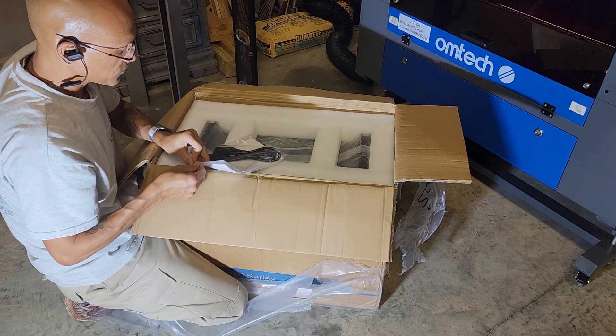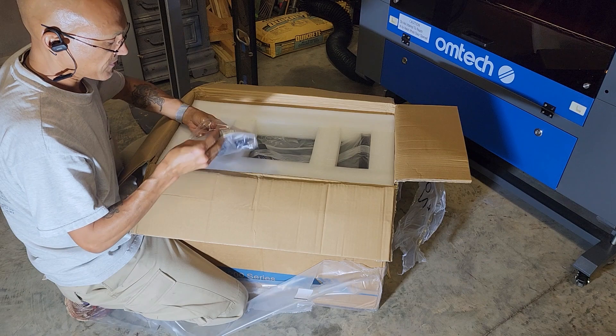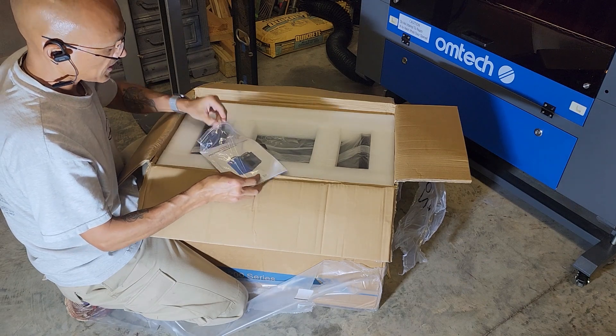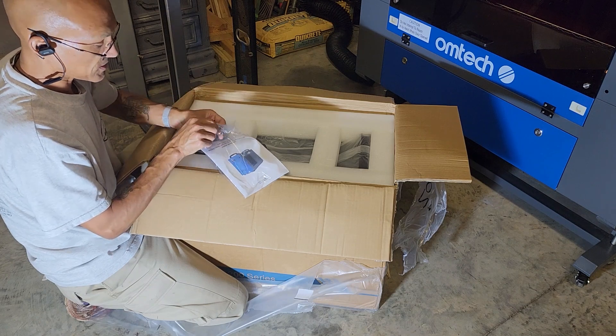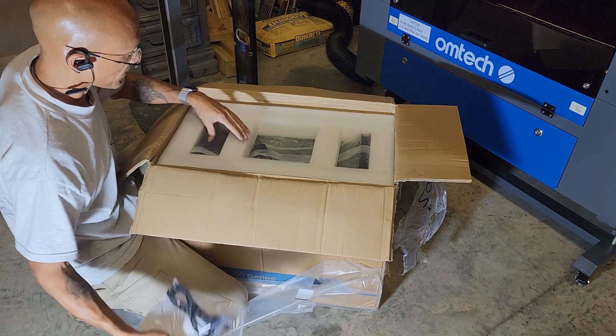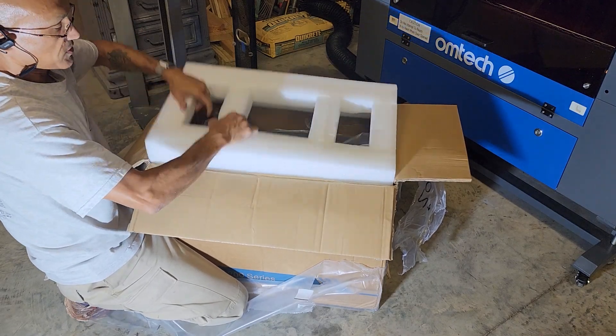So we've got our user's manual, power cord, and interestingly enough, a little three-pin connector. It's not attached to anything, so I'll have to read about that. I'm guessing it may be an interface, potentially, to the machine.